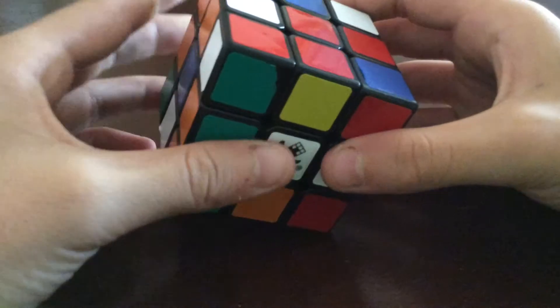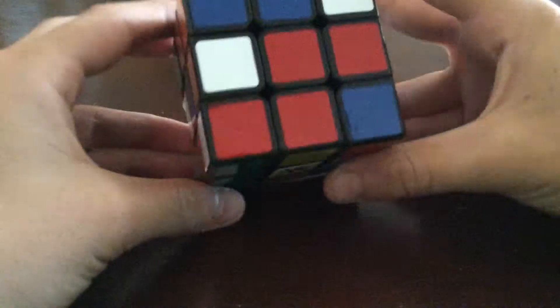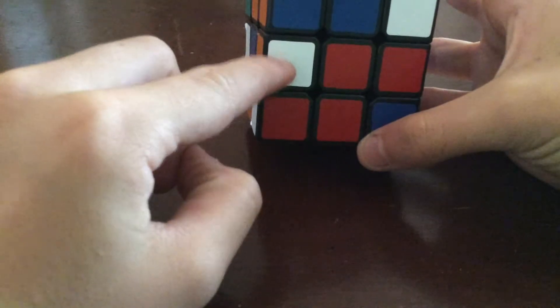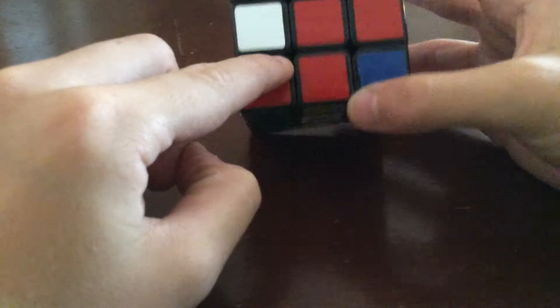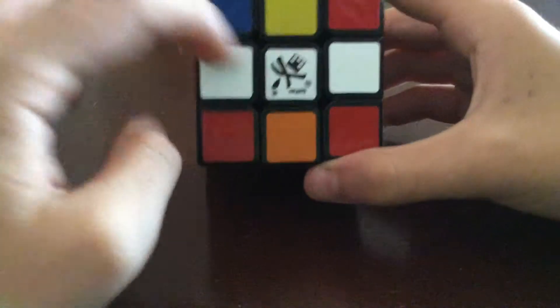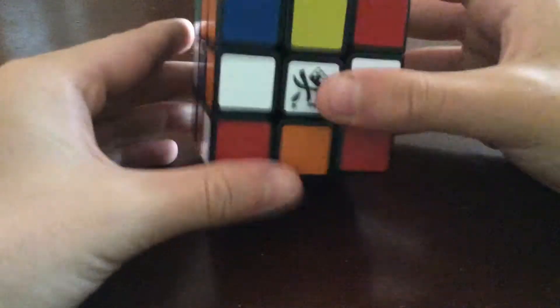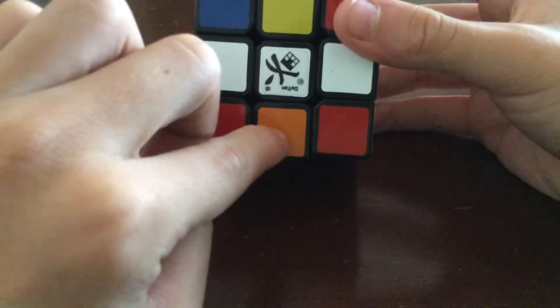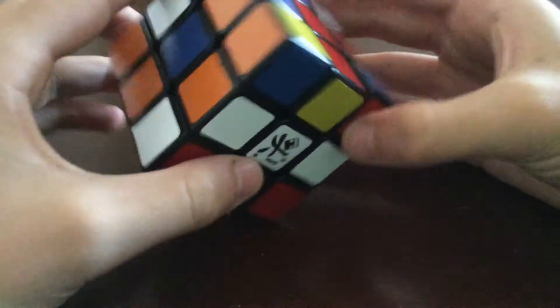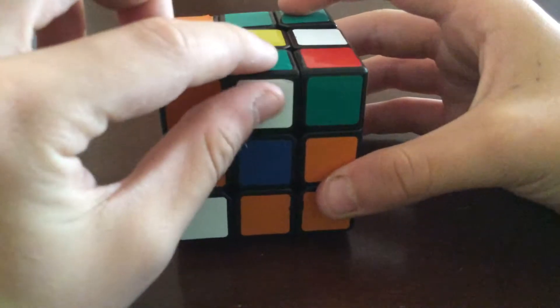I can see there's a white edge here and it needs to go there, so I just turn this one down and it's already connected — that one's done. I need two more to make a cross. Looking around the cube I can see another white edge piece right here.